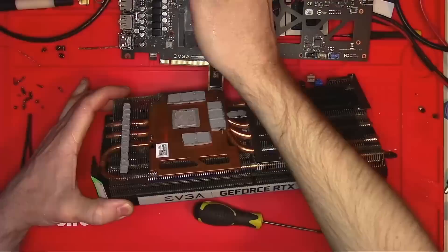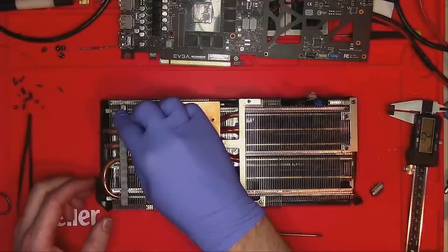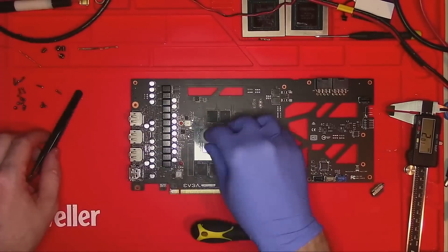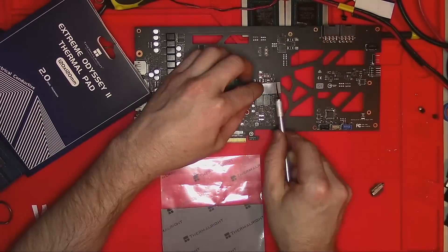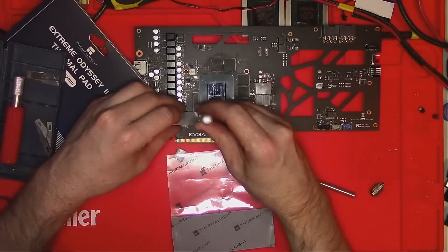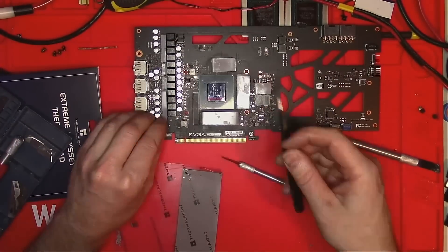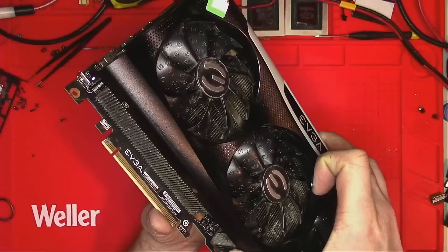Next on the list is to replace the pads. I think these pads are 2mm, but for whatever reason I always get it wrong, so I'll do what I always do when I change the pads — assume I'm right, cut the pads, and hope for the best. By the way, this is the brand I'm using. I'm very happy with its performance and I refuse to use anything else.